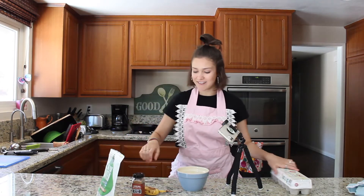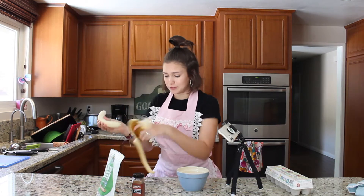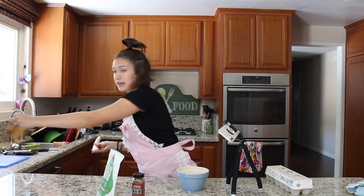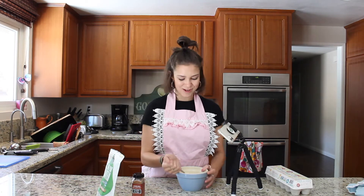The first recipe I'm going to be making is banana protein pancakes. These pancakes are an amazing breakfast because they're super healthy but also super yummy. I'm going to start by peeling my banana. Make sure that you compost the peel because we got to save the planet. Now I'm going to put it in the bowl and mash it.